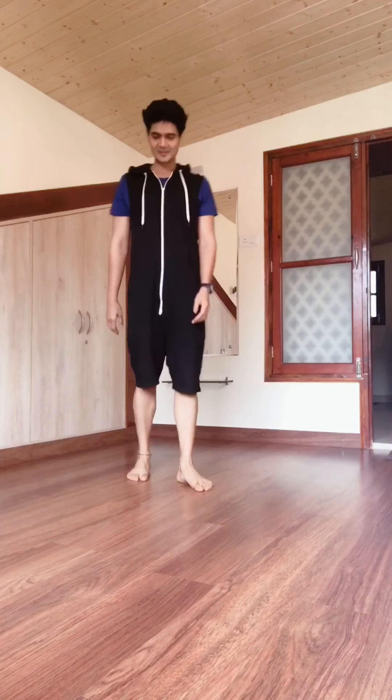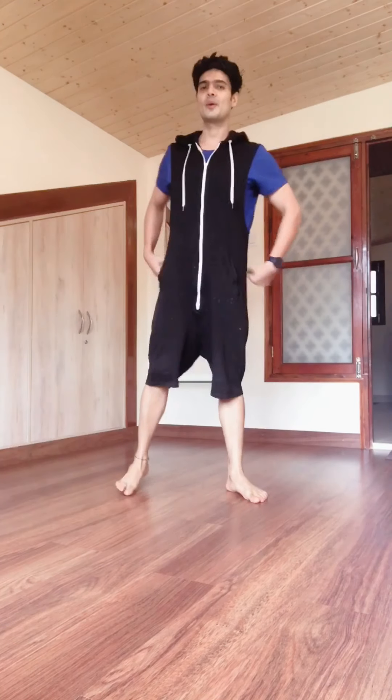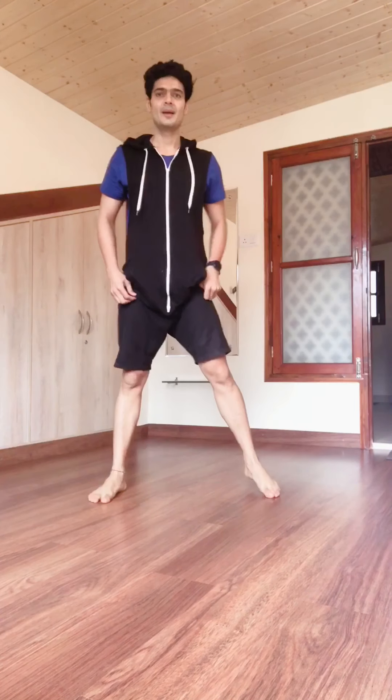The second exercise is Alternate Toe Tap Shuffle. This will work your obliques and give you high intensity. 20 seconds of work. Let's go!